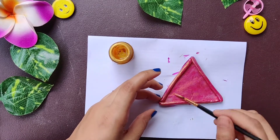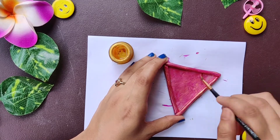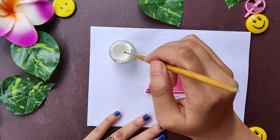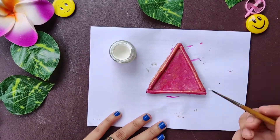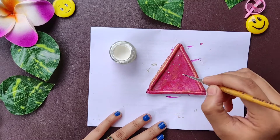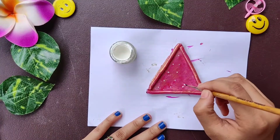Our jewelry holder is shining with this golden metallic shade. Now we are going to keep it aside and let it dry. Once the golden shade has dried completely, it's time to create some small flowers. For this, I'm going to start with white color and put some small dots.